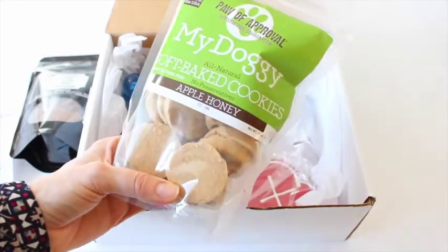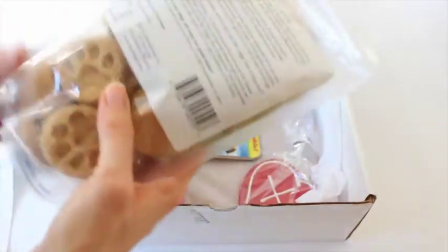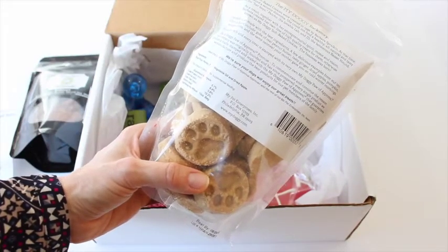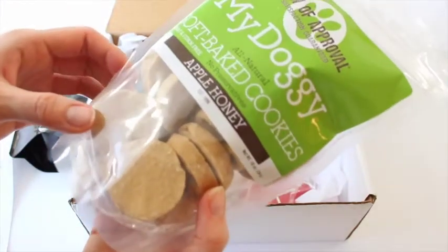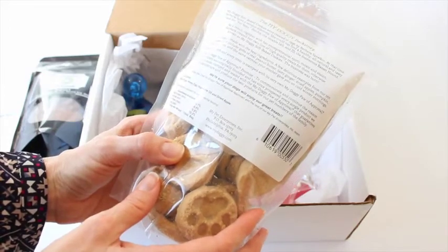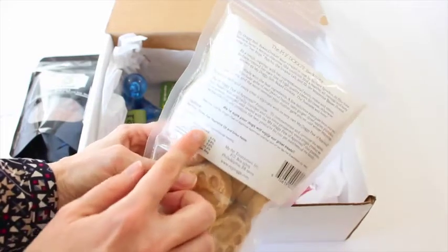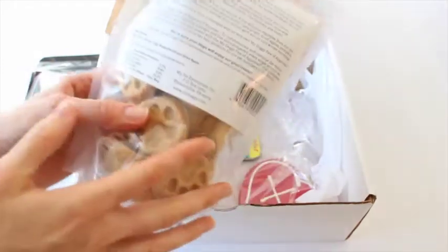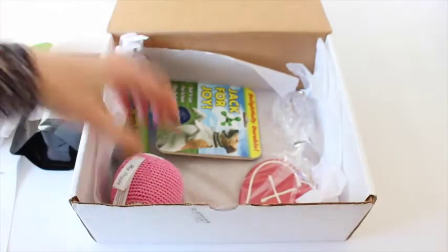Then we have My Doggy Soft Baked Cookies Apple Honey. Seriously, like, really — these are amazing. What is in these? I don't see ingredients... Oh wait, there! I knew they were gonna be right in plain sight. Rye flour, honey, egg, vegetable oil, dried apple. Yeah. Loving this box already.